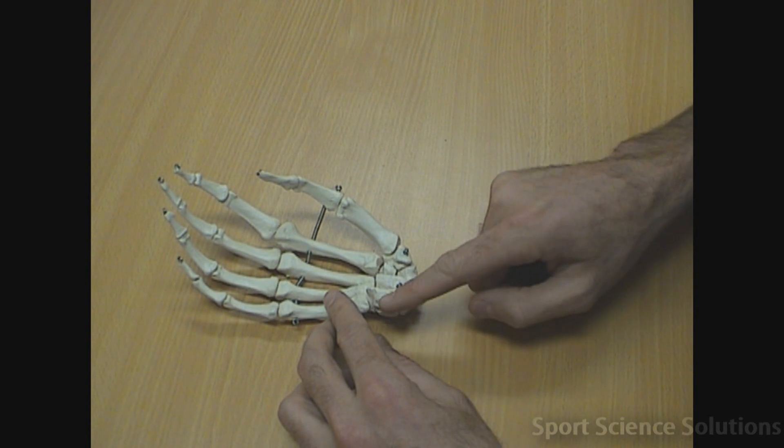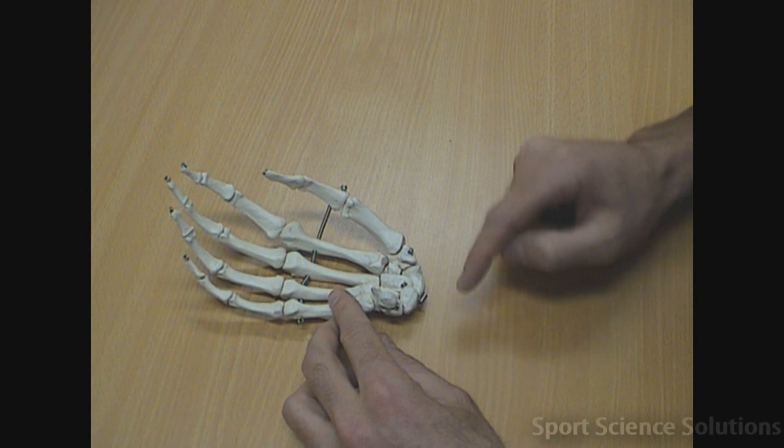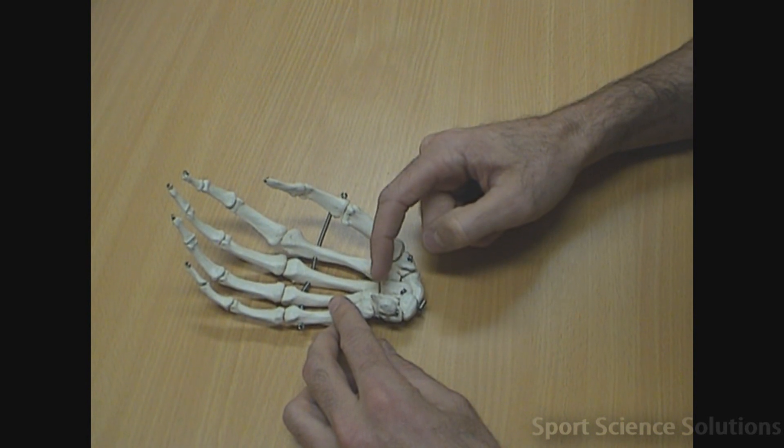So 'Sally left the party' stands for scaphoid, lunate, triquetral, pisiform, and then 'to take Cathy home' would be trapezium, trapezoid, capitate, hamate.